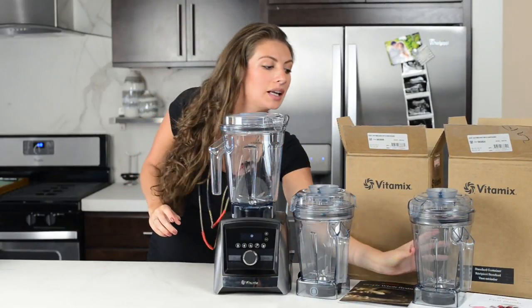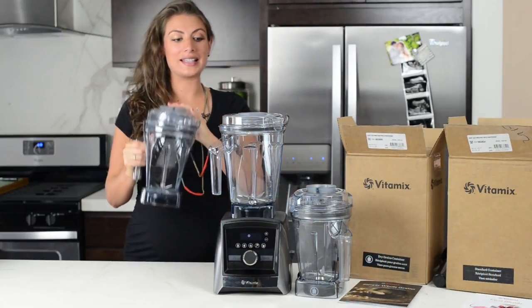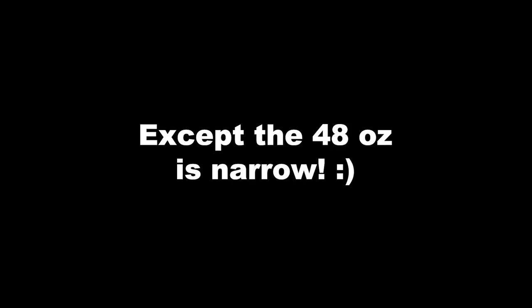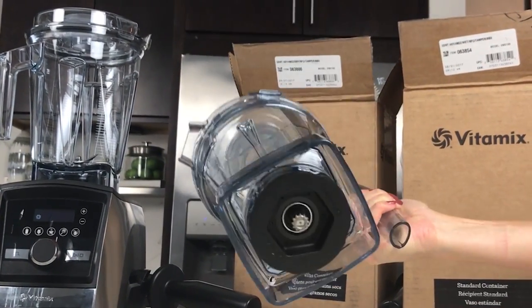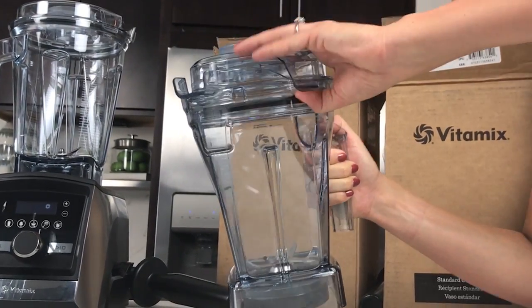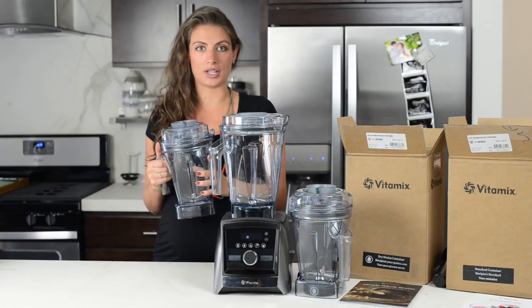So the wet container is exactly like your 64-ounce wider body container — it does all the same things. It makes smoothies, juices, nut butters, hot soups, frozen desserts, dressings, dips, and sauces. It makes all the things that the 64-ounce container does; it just makes them in a smaller batch size.